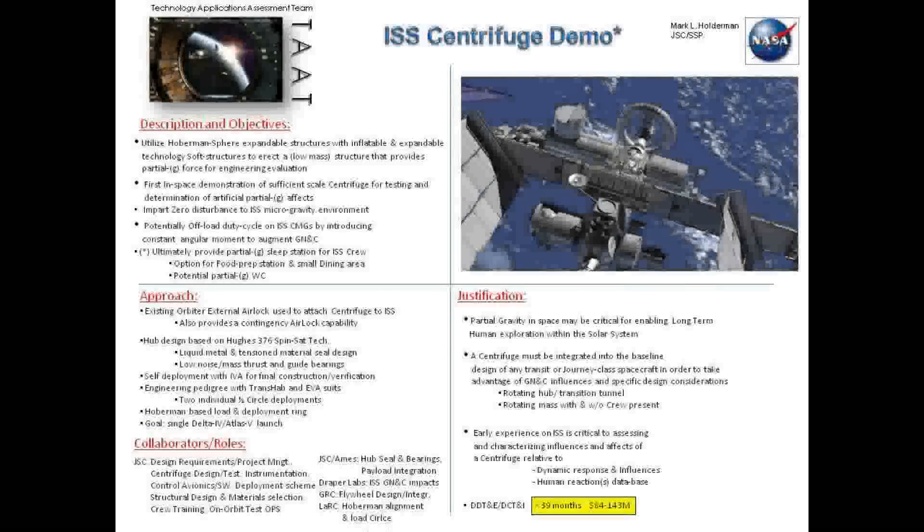Someone says, well, that's really nice, but I don't exactly have under four billion dollars to give you this month, so what else could you do? The answer is we've got to go off and have a demonstration of a centrifuge. The best place we can do that is on the International Space Station. Taking a look with some friends at JSC, you can see what our range of cost is and how we build and construct this.